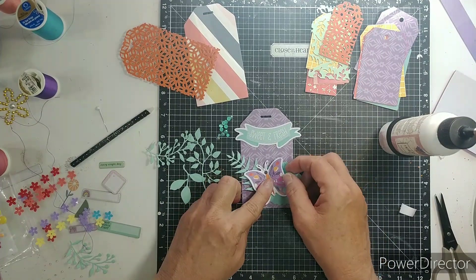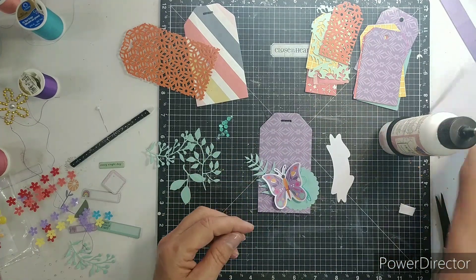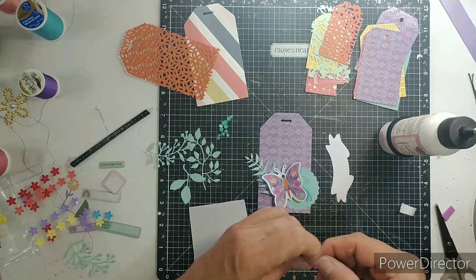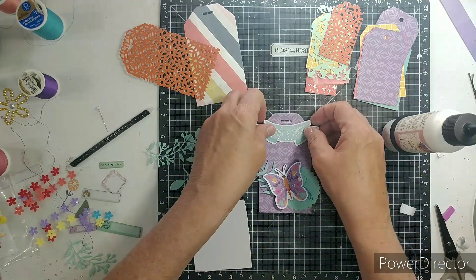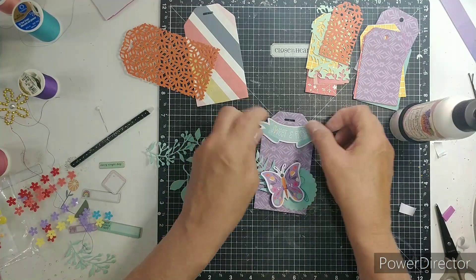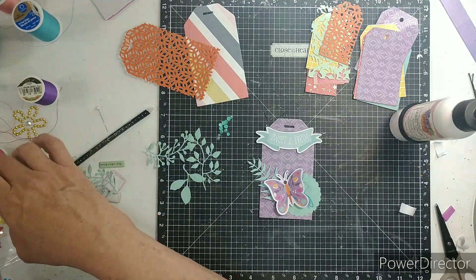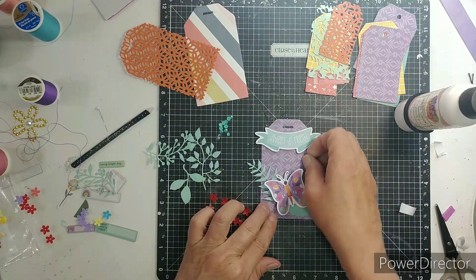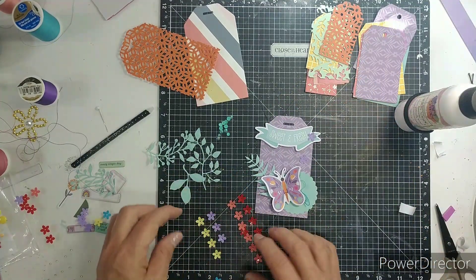I'm doing the same thing with the butterfly — I glue it in the middle and then it pops the wings up. I'm going to add a little bit of foam adhesive to the back of this just to help make it pop. Off camera I do a couple more tags. Thought about adding some of these little flowers, so I'm using the purple on these, just to add a little bit more purple.